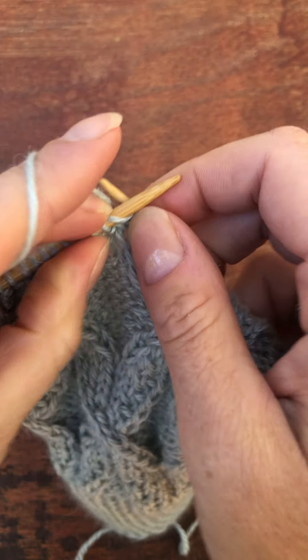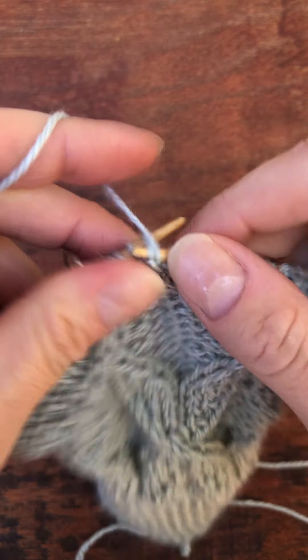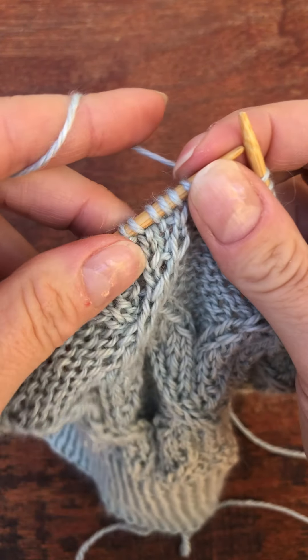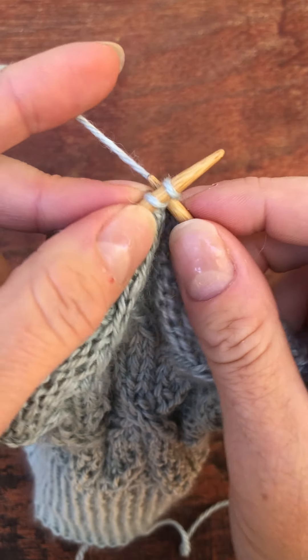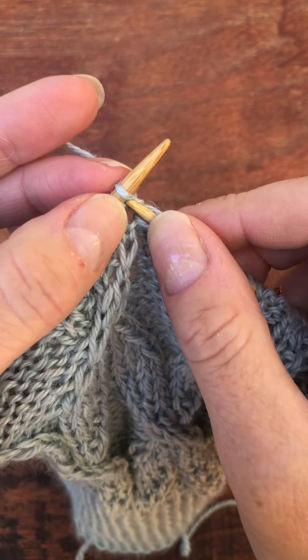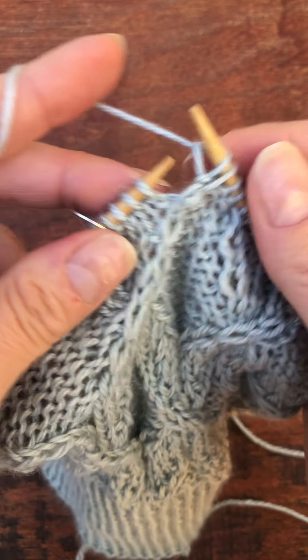Knit stitch in the front. A couple of purls. And now knit stitch in the front. And there you have it.